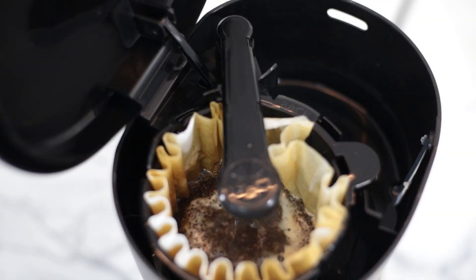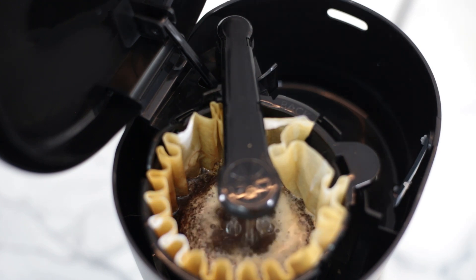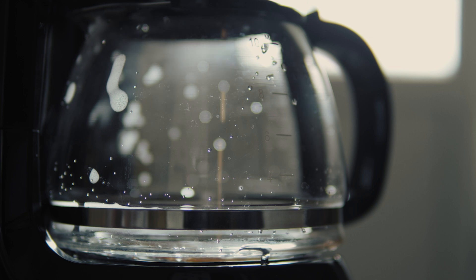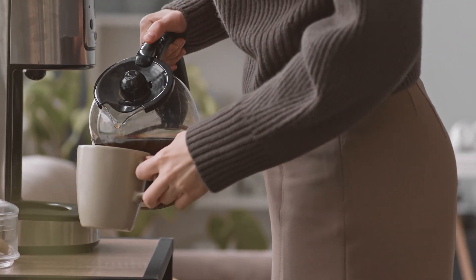Number two: sometimes — and I say sometimes because literally it can happen one time, and the next, using the exact same machine, it won't — the squirts of hot water can be strong squirts, making a hole in the ground coffee. This is a recipe for uneven extraction. The coffee grounds hit by the squirt will be overextracted, and those that were not will be underextracted. That is why sometimes you may have made good coffee with this machine and liked it, then made another batch and hated it.